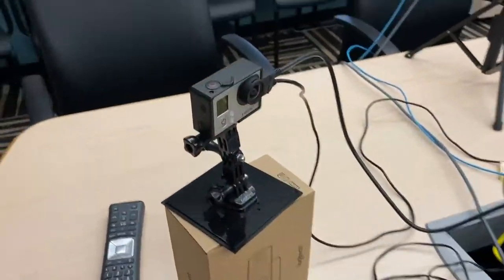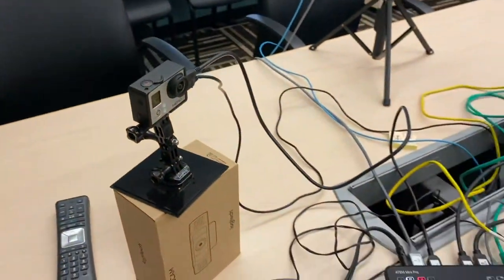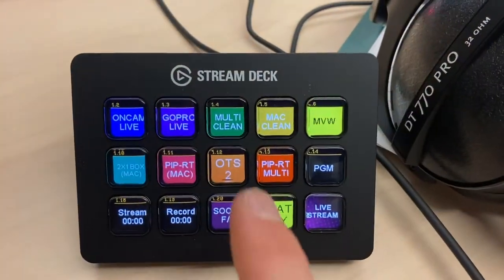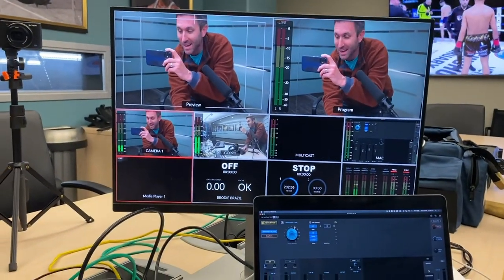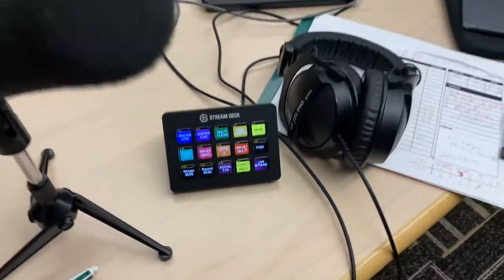There's also this — a GoPro Hero 3. Very old school, but it's got an HDMI out. I bring that right into the ATEM. Very easily here on my Stream Deck, I can bring up the GoPro camera, or I can bring up my main camera. Simple as that.